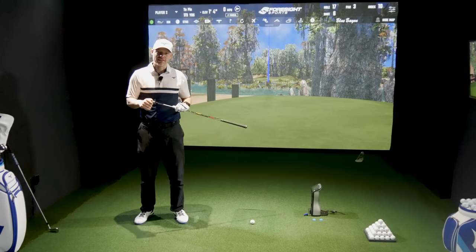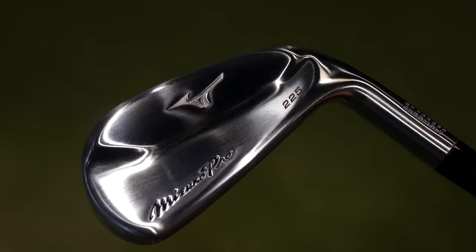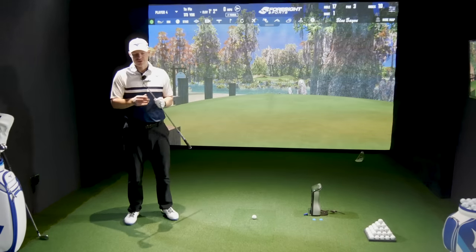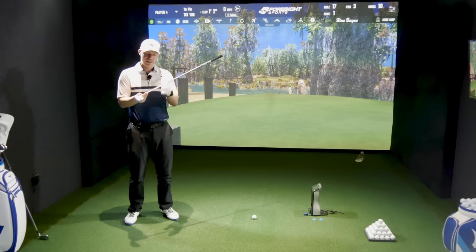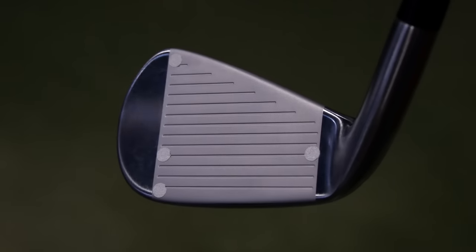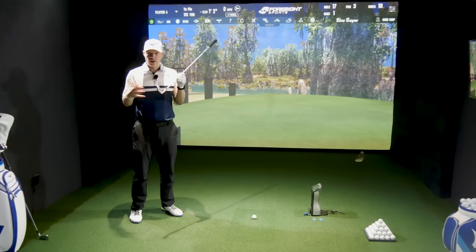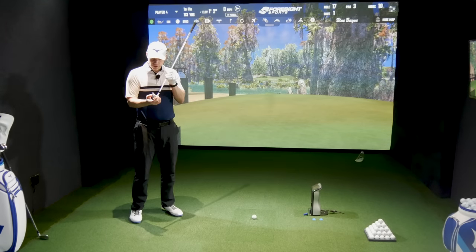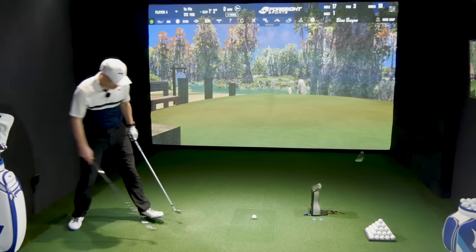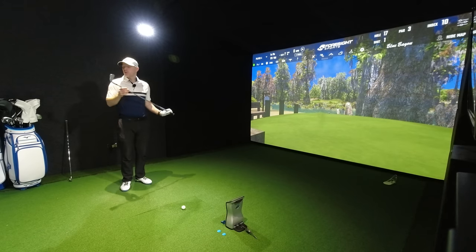Mizuno Pro 225 in my hands now. Straight away the biggest difference from the P790 is the physical looks — this is much shinier, much more chrome-like in appearance. The 225 looks like a 221 blade that's been blown out slightly, because top line, soles, and blade lengths are slightly bigger than the 221, but it's built on that basis — just slightly fatter and hollow bodied. Physical dimensions between the 225 and P790 are next to no difference — top lines identical, sole thicknesses identical.